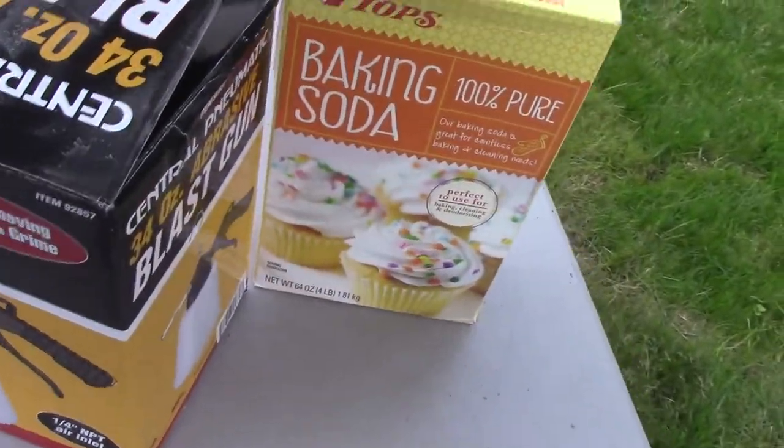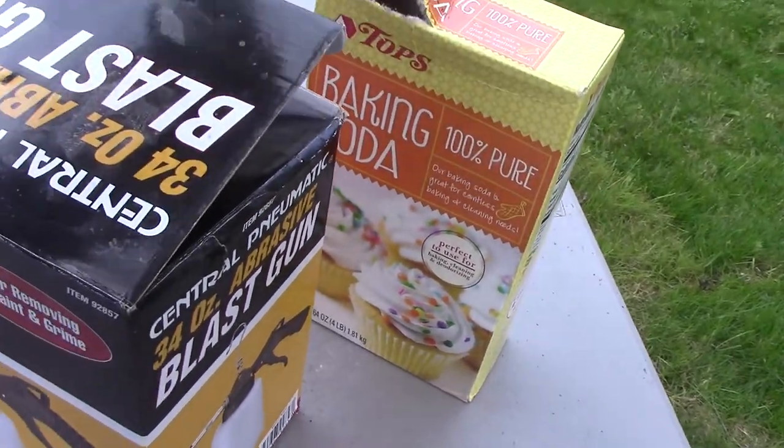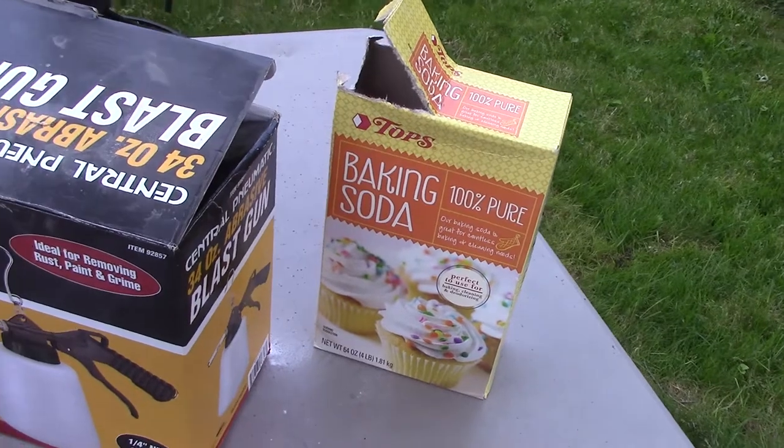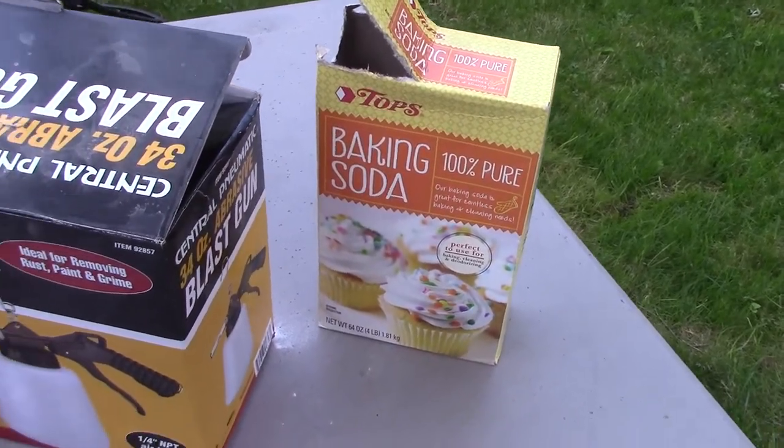I used about half a box — 32 ounces of baking soda, 100% pure.